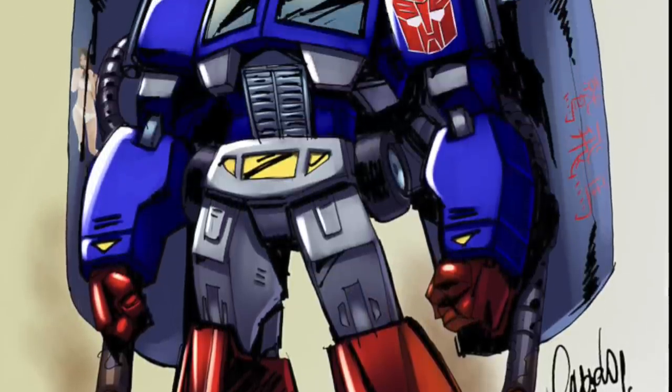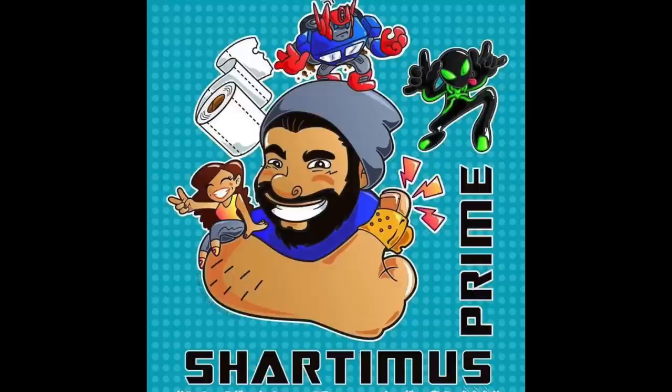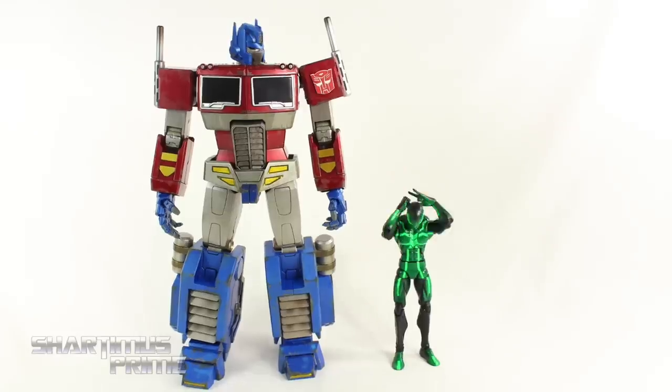SHARDIMUS! Come on, I know you're a good guy, Optimus. Please don't hurt me, please!